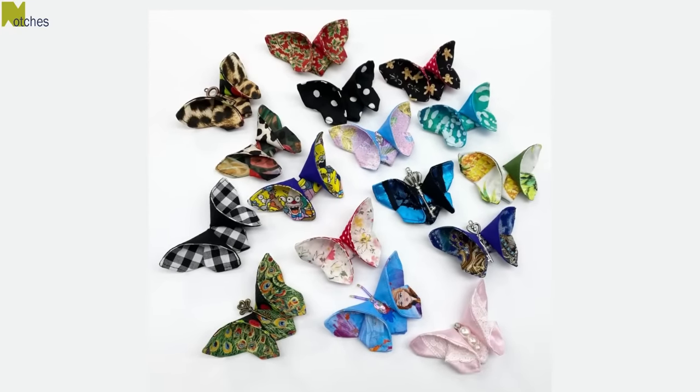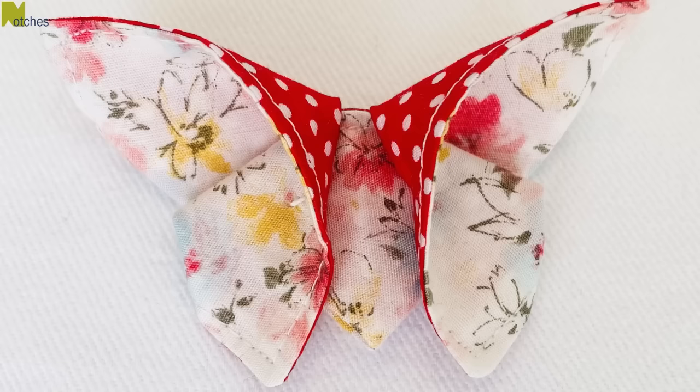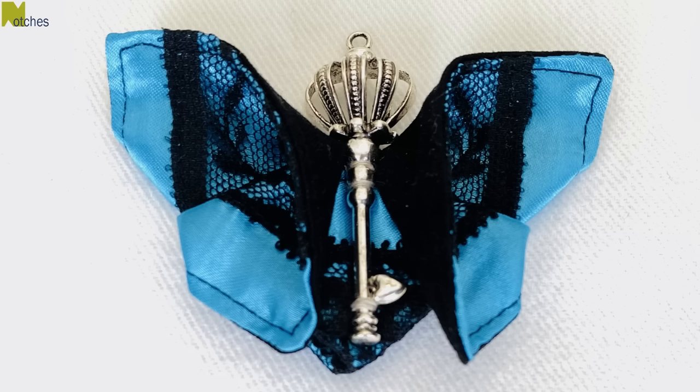Hi everyone, Angela here. Today I'm going to show you how to make butterflies out of scrap fabric. I'll show you how to make a simple and plain one like these with two different fabrics, and also a fancier one with lace and a center embellishment.